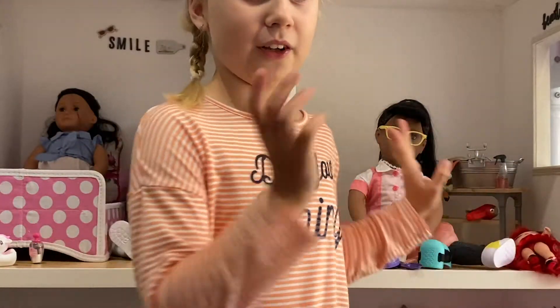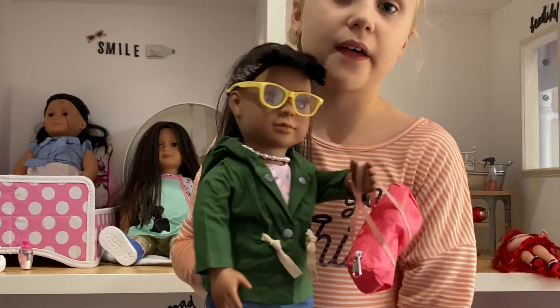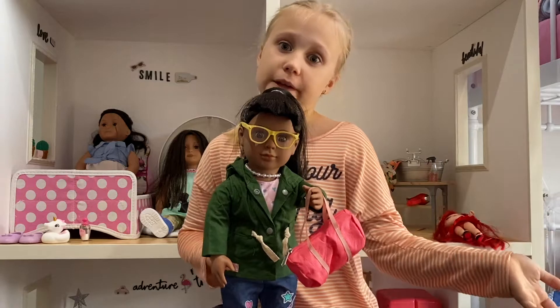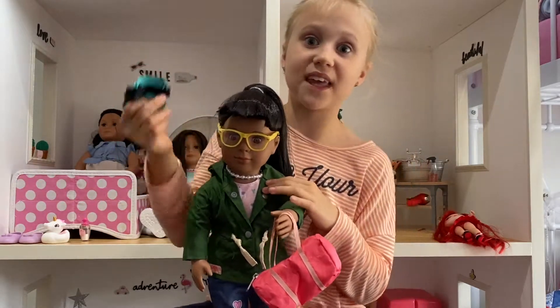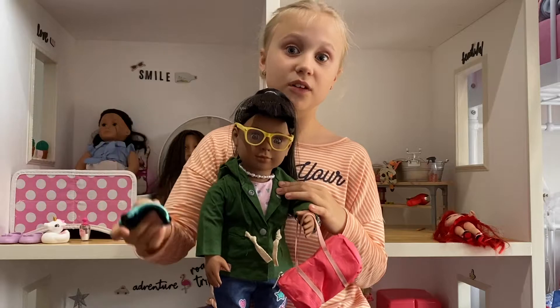I'm going to dress Leah into the alpaca outfit and pack her bag, and you'll see what it looks like. This is what she looks like in the Alpaca Your Bags set. Since we opened two sets in one video, I thought it would be amazing to see what the alpaca set and Happy Harvest looks like on the Alpaca Your Bags set.